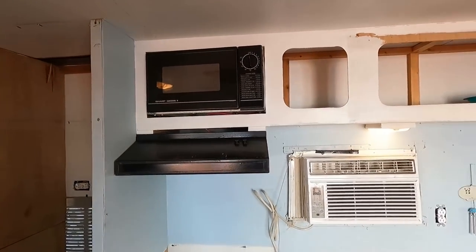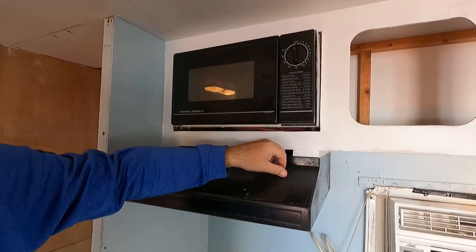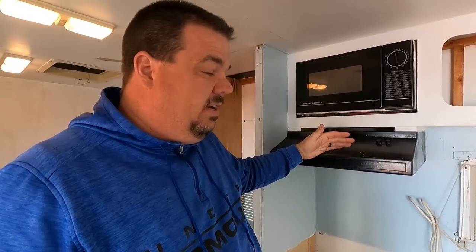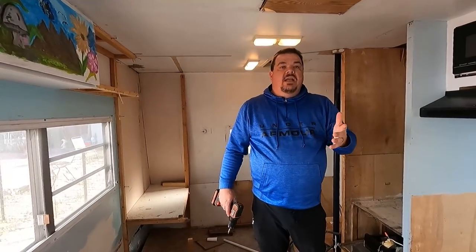Check this out — this ain't going to be here no longer. We did find out the microwave works, and that's in the stove hood. We're going to take both of these out because we're not going to have a microwave or a stove hood. It's not going to be your traditional camper kitchen — we're basically making this a glorified tent. And here's the thing: we like cooking outside, and I think the majority of people do.